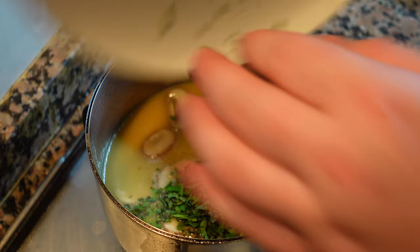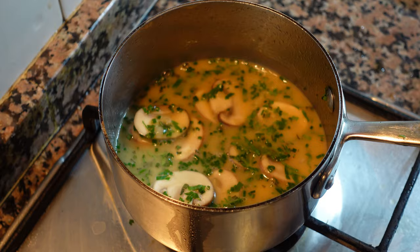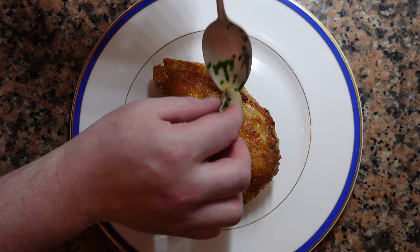Adjust the seasoning with some salt and white pepper, then add the herbs: chives, tarragon, and flat leaf parsley. Now we're ready for plating — scatter the mushrooms around first, then drizzle the sauce over the chicken.